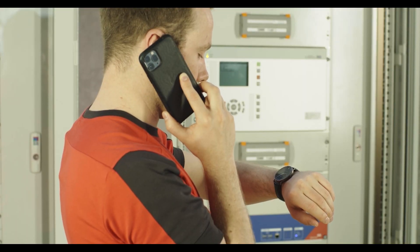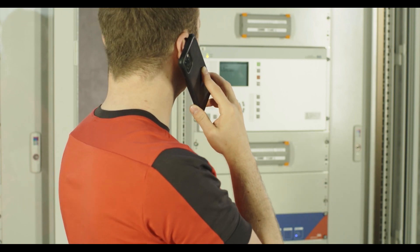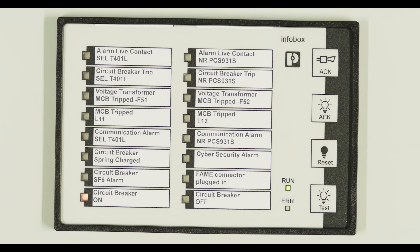The technician finally returns access of the line to the control room. The field is switched back on remotely.